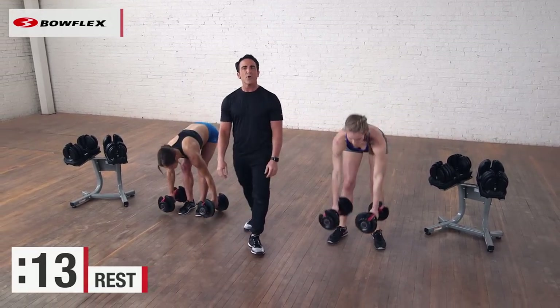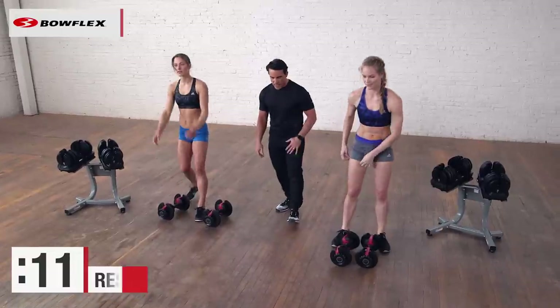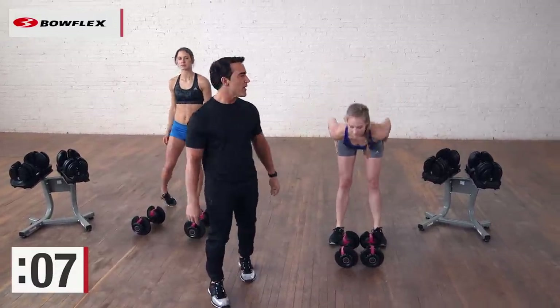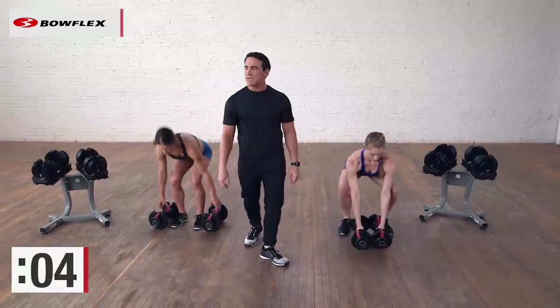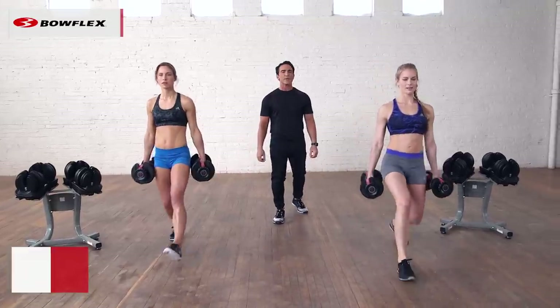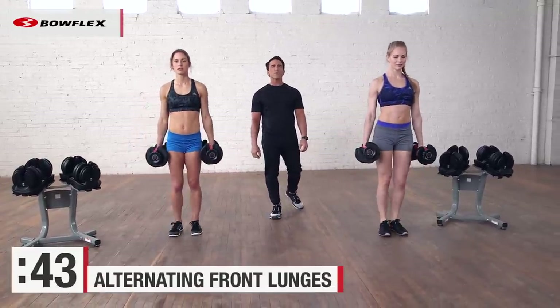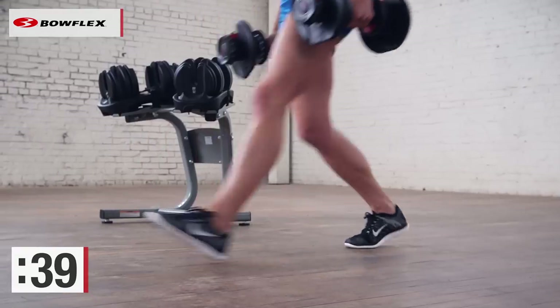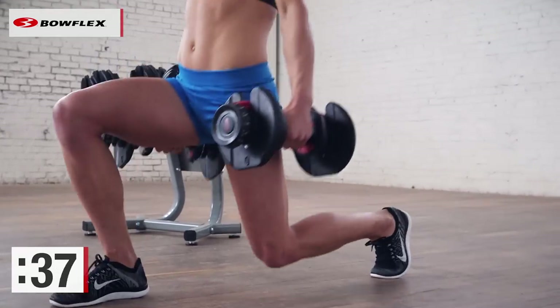15 seconds rest — you can hold the dumbbells, shake out those legs, maybe do a quick leg stretch. Alright, let's grab them. 15 seconds isn't super long. Now we're going to alternate a front lunge. Ready? And begin. They're going to take a step forward, alternating the legs. Just like with the squat, keep that knee over your ankle, keep it behind your toes.